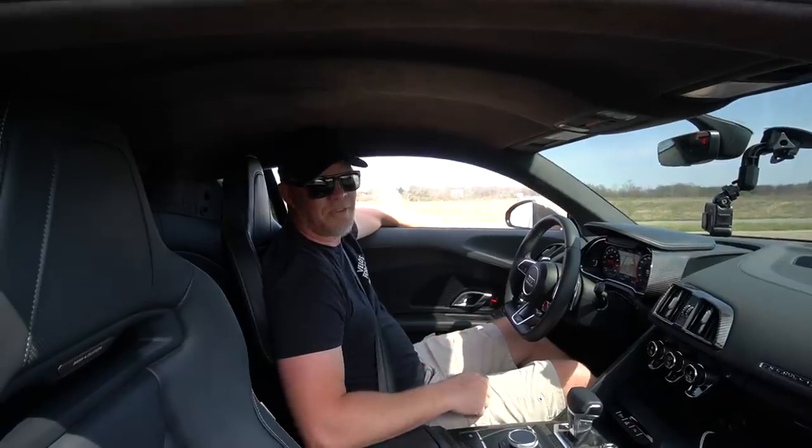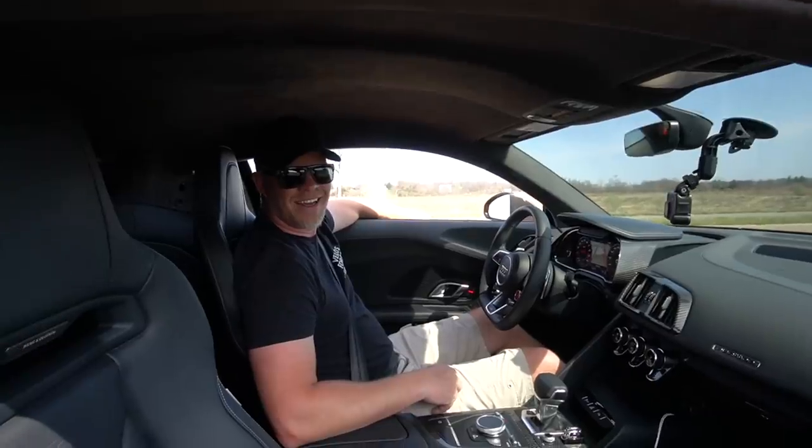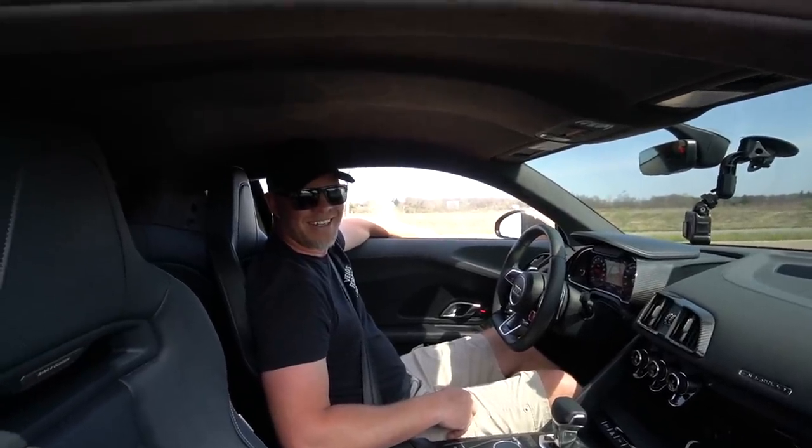This is the most aggressive launches I've ever done in my life because it's all-wheel drive. When you got the launch control right, it sounded right. The exhaust sounded really good — yeah, popping.